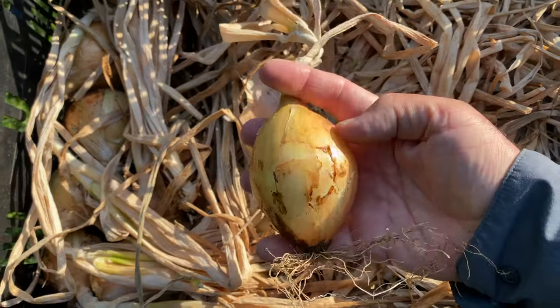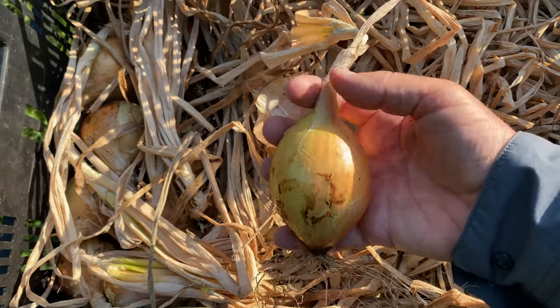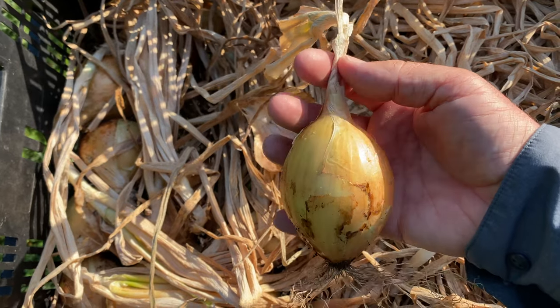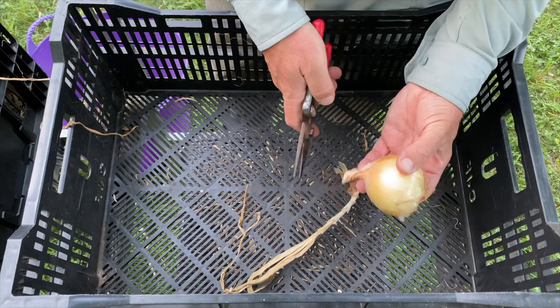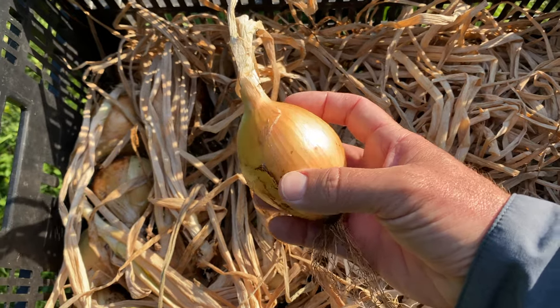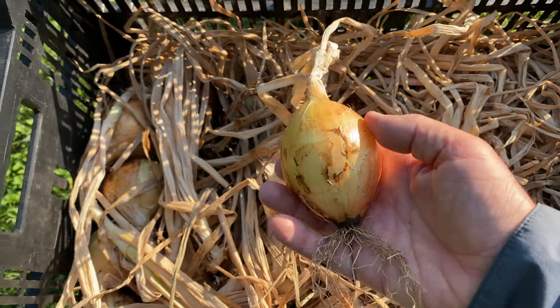At this point, this onion is ready to be trimmed up and brought inside for long-term storage. What I like to do is cut it about an inch from the top. You don't want to cut too deep into the onion — leave some. Just like you see them at the store, in general that's going to help them remain viable for longer. I'll trim off the roots, and if there's any excess dirt I'll knock that off, but in general I don't mess with them very much at all until I'm ready to prepare them for food.